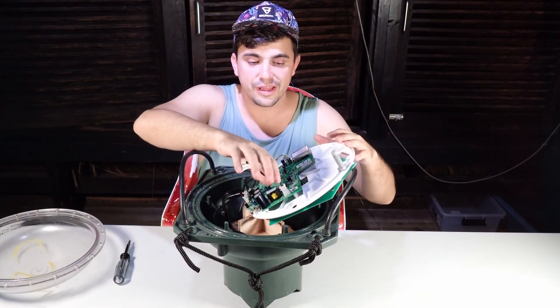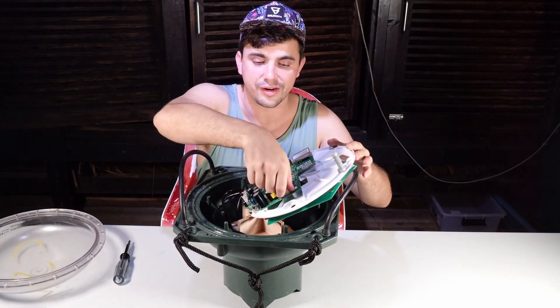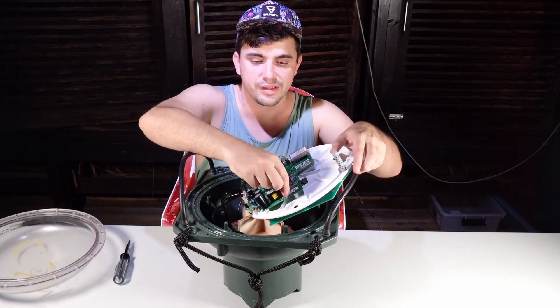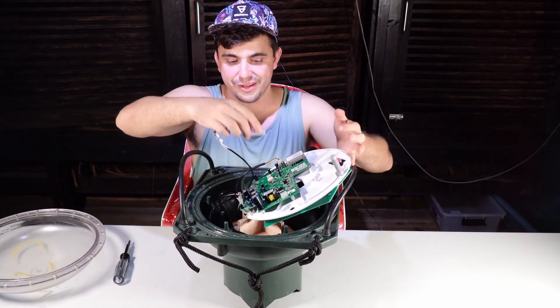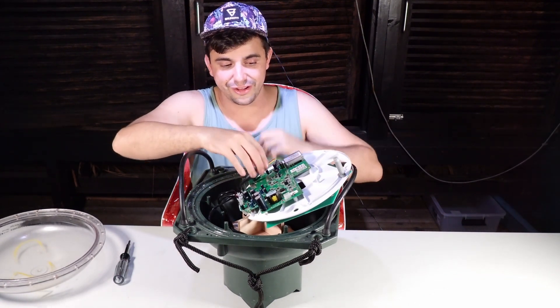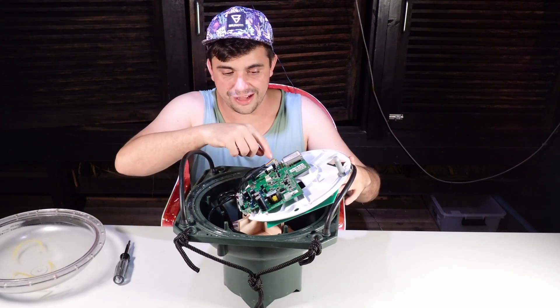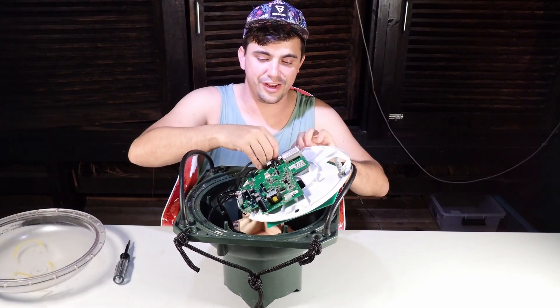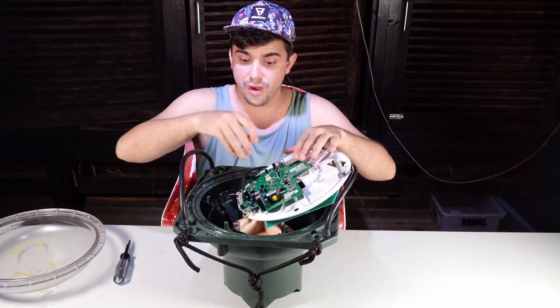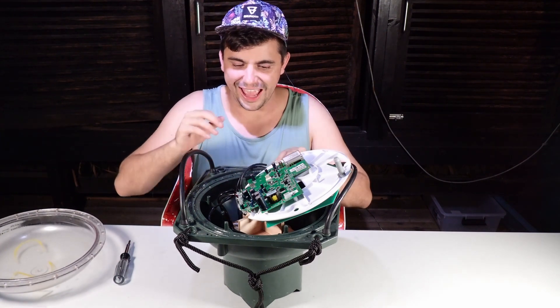This big connector here goes to the echo sounder at the bottom — that's the most confusing part to me. Another confusing connector is this one here, which is just a ground and it goes to a ground screw, but the ground screw is just plugged into plastic. If anyone knows what that could be for, I'd be interested to know if it's actually important.